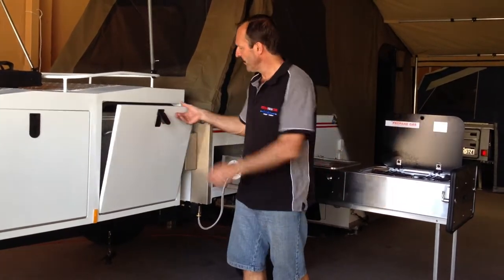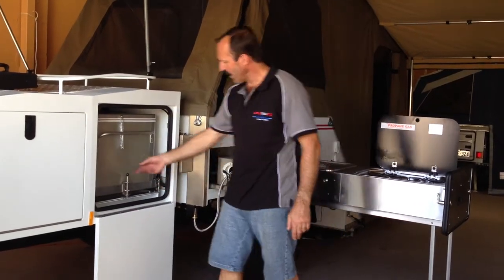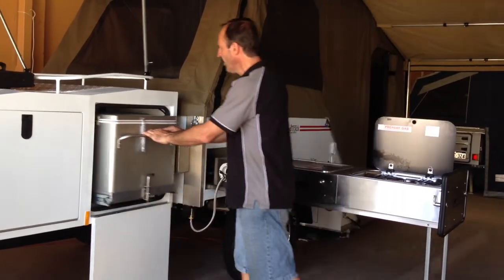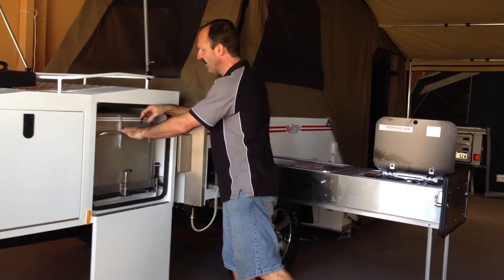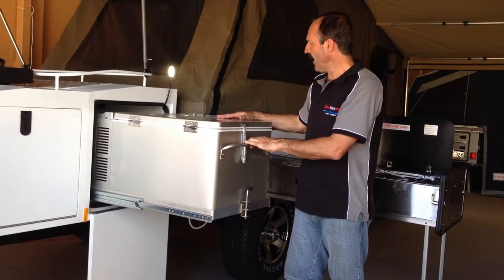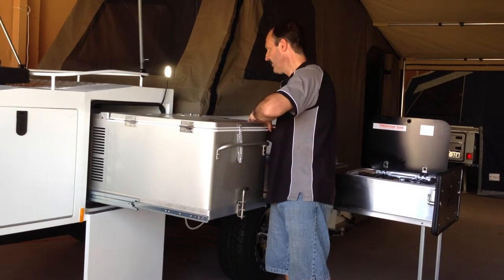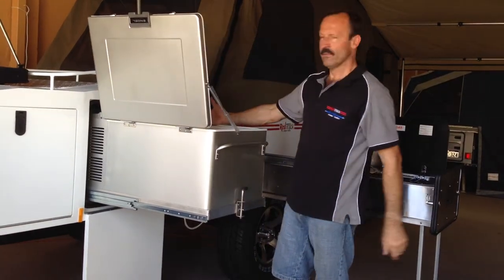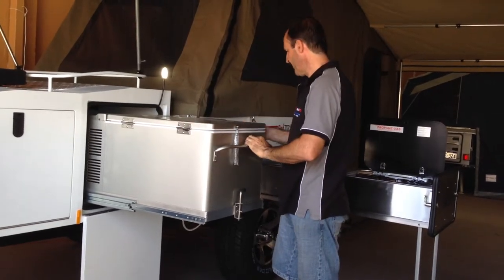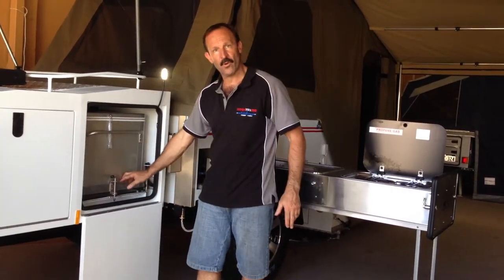We can open up our fridge here — this is all completely sealed and you undo the lock here and pull your fridge out. If you want to, you can bring the light out so you can see what you're doing at night. That's a 60 litre fridge freezer and again it's dust sealed and ventilated with easy access like so. We can push that back in and lock it so when you go off road it doesn't vibrate out.